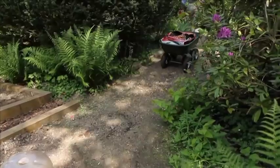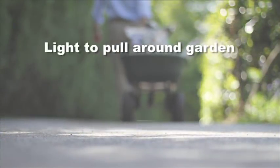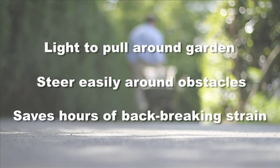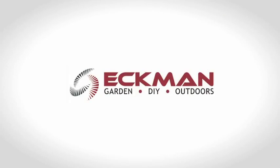Suddenly, a long day gardening has just become fun again.